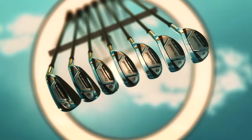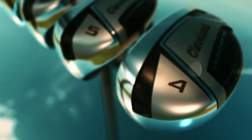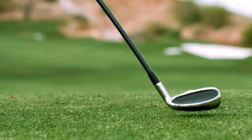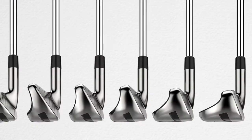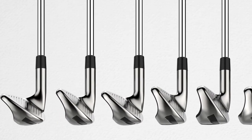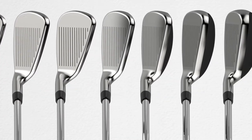It's a set that essentially transitions from being hybrid-like to being wide-soled for the shorter irons. These are for golfers who really struggle with typical cavity back irons — it almost makes the game not enjoyable. These are really for those golfers that just need that help getting the ball in the air. And like you said, these are progressive sets, so with the long irons they are a little bit more hybrid-like, and with the short irons they're a little bit more iron-like. So you're not looking down at some big bulky short irons, but those long irons do look and inspire confidence.